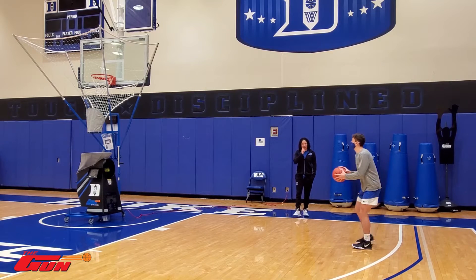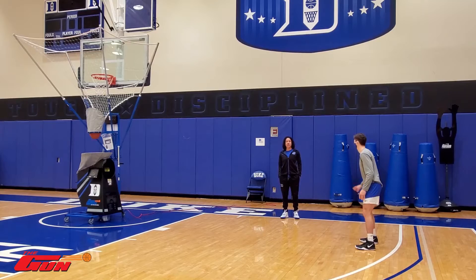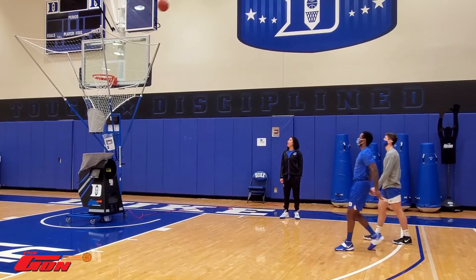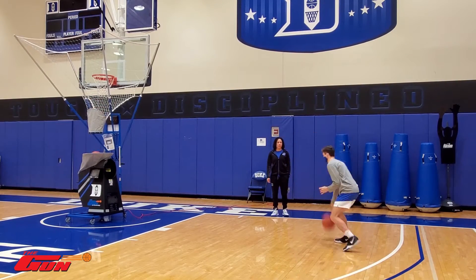So as we start off, go ahead and shoot that Nate. We're going to go cross — actually, I just told you, I'm going to change it now. Crossover. Good. Emphasis on the pound behind the back.